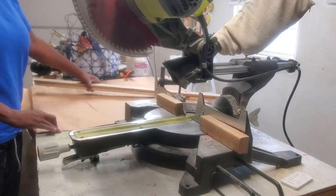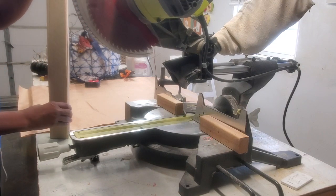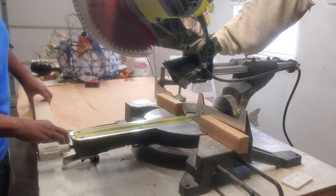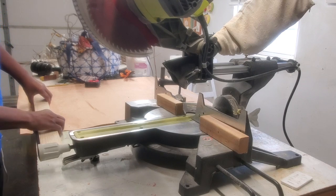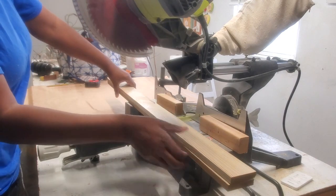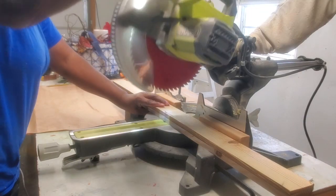Somebody asked me if I ever used a miter saw, which I thought was kind of funny. I guess I hadn't been recording myself cutting on the miter saw, so here you go. I'm cutting these 20 inches — these will be the sides of the ladder.